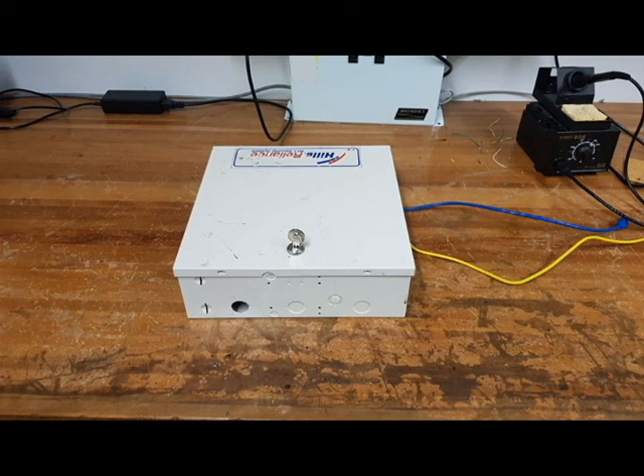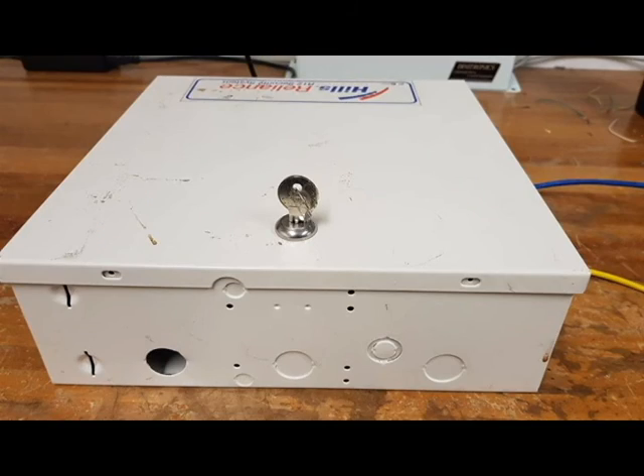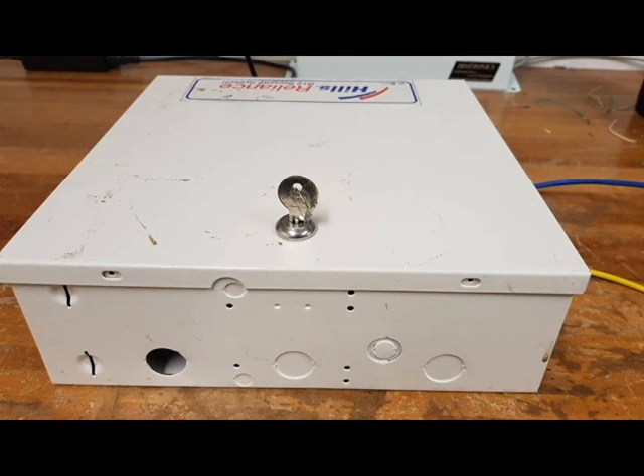An aluminium casing is used as the enclosure for the circuit. Its high strength and durability ensure all the hardware is protected from various environmental factors at all times. The enclosure can be easily opened and closed, contains a lock to prevent unauthorized access, and suitable ventilation has been provided to prevent overheating of the electrical components.